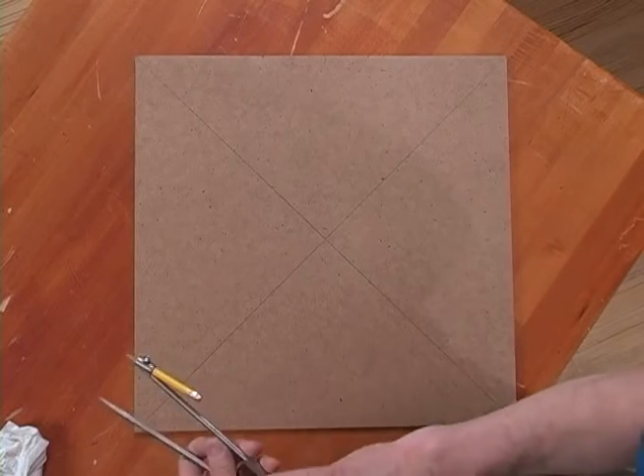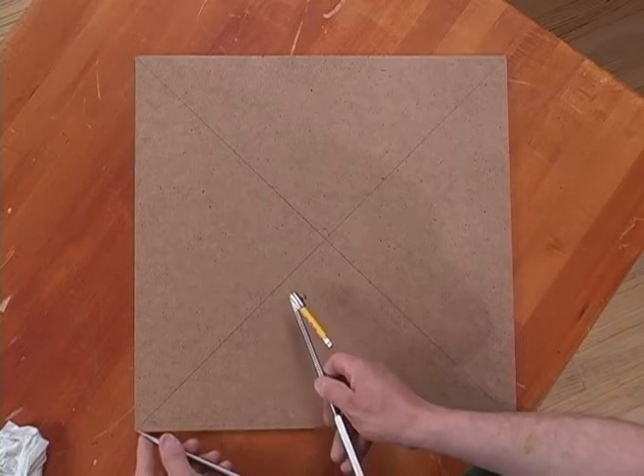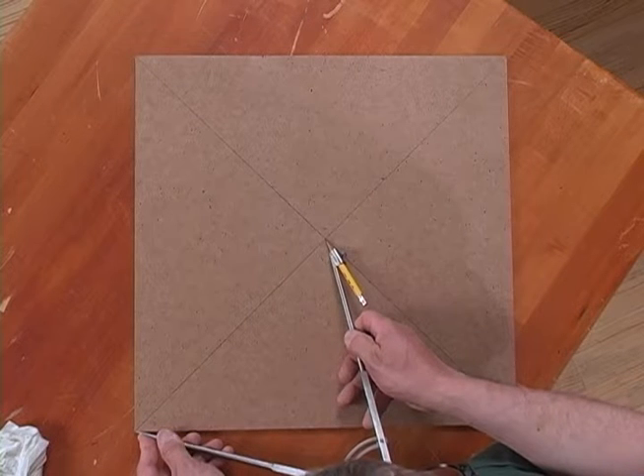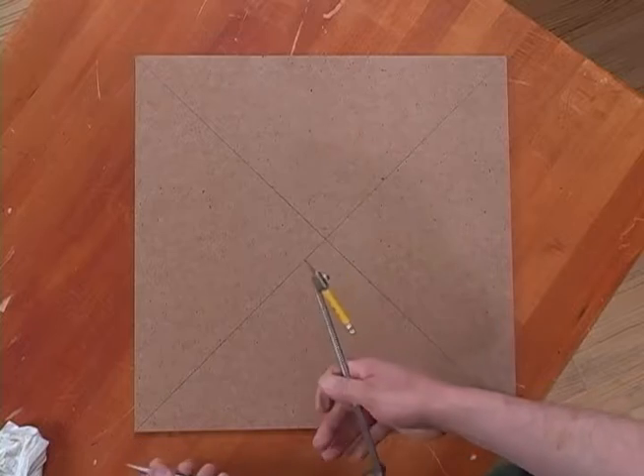Then set your compass for the distance between any of the outside corners and the center of the square.